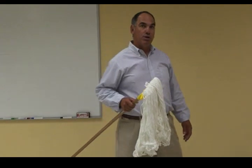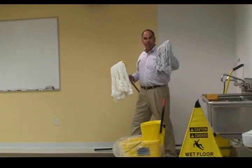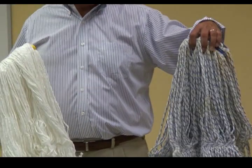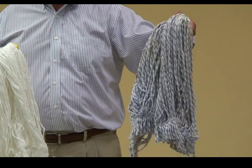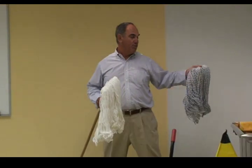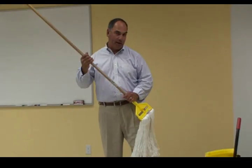Under no circumstances do I ever want to use dirty tools when I apply floor finish. While this is a finish mop, it should be familiar by its candy stripe pattern — it's dirty, and it smells, and we don't know where it's been. So I don't want to contaminate my finish. I'm always going to use clean tools — clean new mops, clean mops, buckets, and wringers.